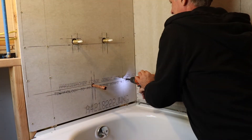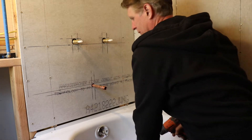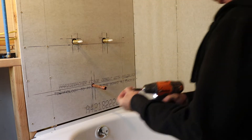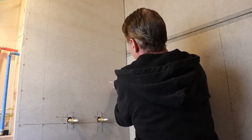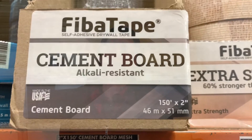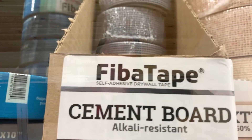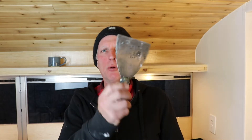Each end of the shower was one piece of cement board, and I drew lines on it to mark where the studs were. After installing the cement board, I taped all the corners, then mixed up VersaBond thinset mortar and applied it with a drywall knife and a mortar trowel.